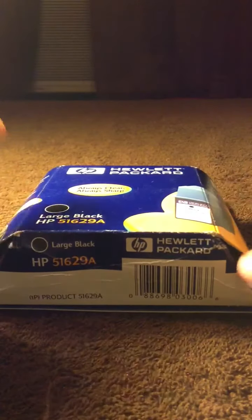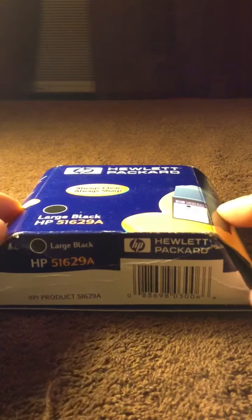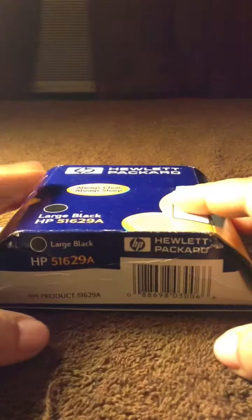If you're interested, all of these are $25 each, free shipping. PME if you have any questions on which printers they go to. Payments will be made through PayPal. Alright ladies, bye!